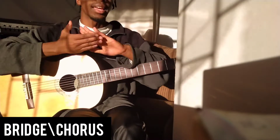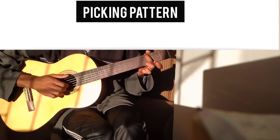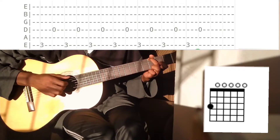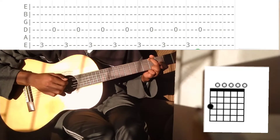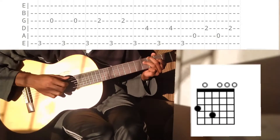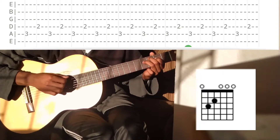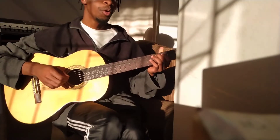That's how the first part of the bridge looks. Now let's add the second part and then move on to play through everything we've learned. So we're gonna start here — instead of playing the G, we're just gonna play the D. So we play the D, then everything else is the same, and then we go back.